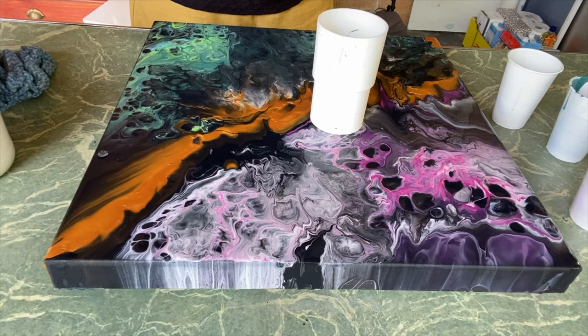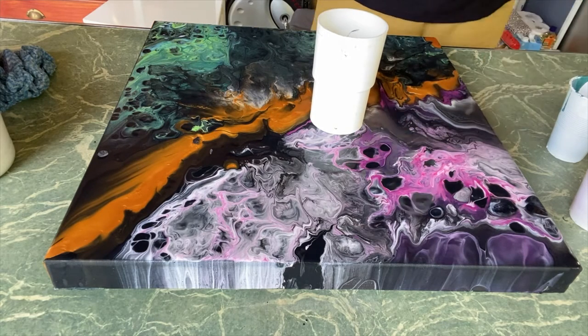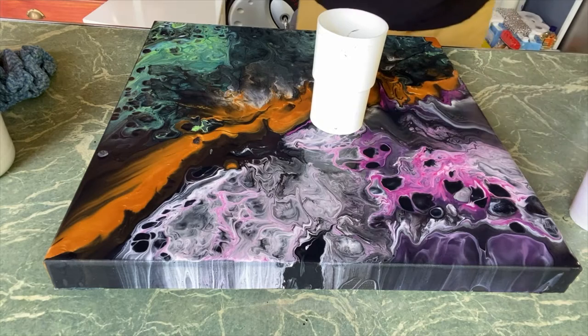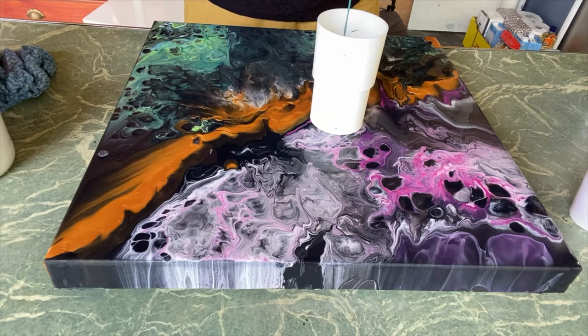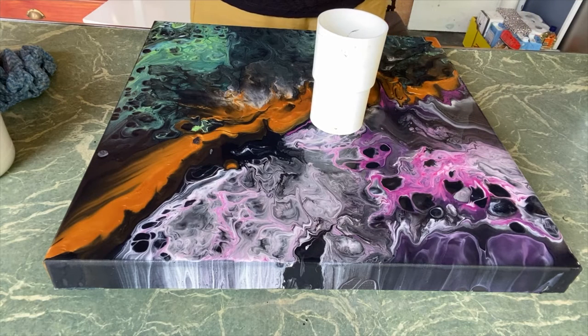The only medium I'm using today is Floetrol and some distilled water. The reason I use distilled water is because all the metals and trace minerals have been taken out of it, so it doesn't discolor the paint. Usually with opaques I put in some house paint and varnish so they don't dry matte. I think I have heaps of paint here so it will be all right.